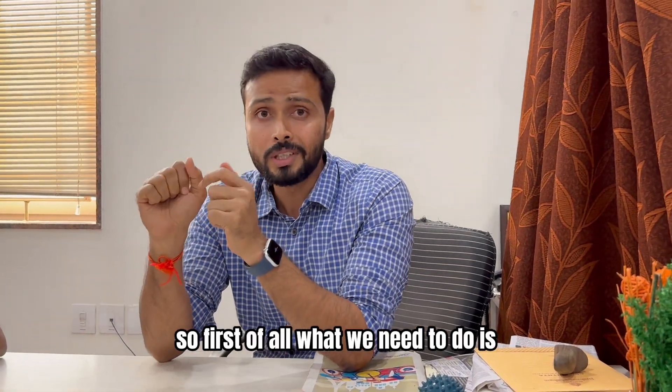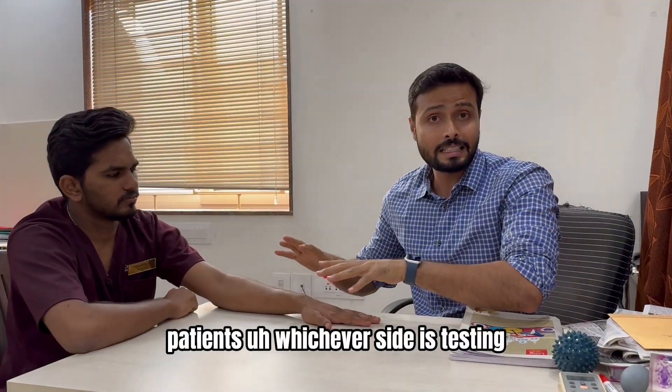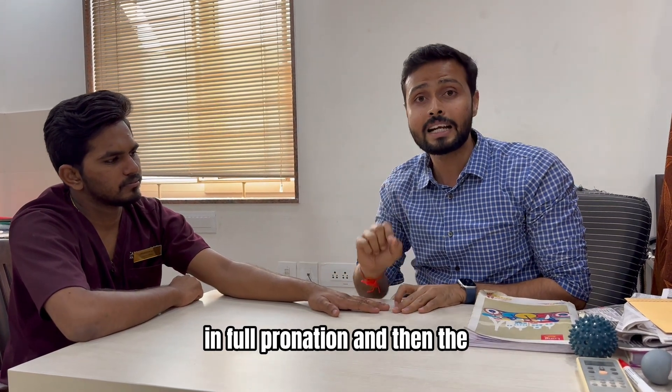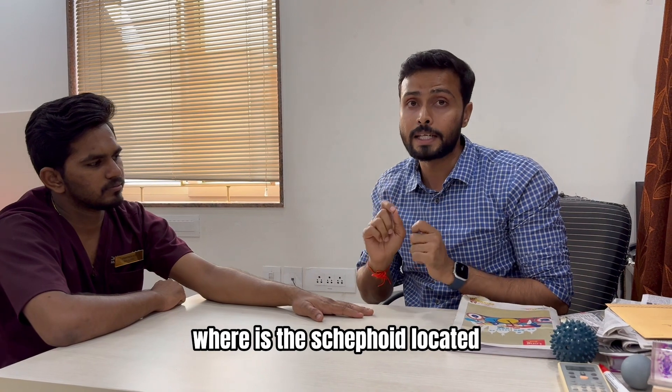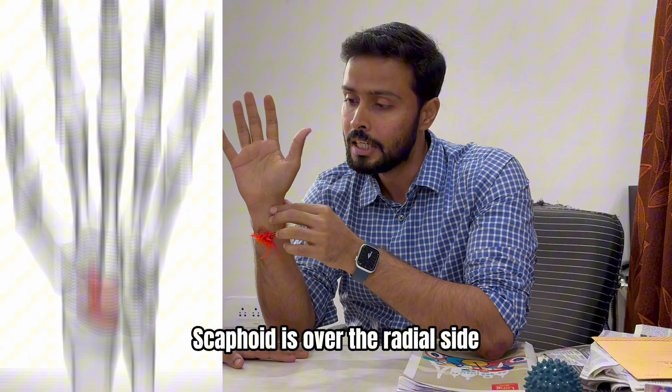First of all, the patient has to be in a sitting position. Whichever side is being tested has to be supported by the table in full pronation. Then the therapist has to find out where the scaphoid is located, so first let's learn how to palpate the scaphoid.